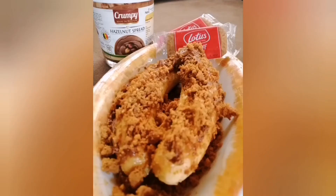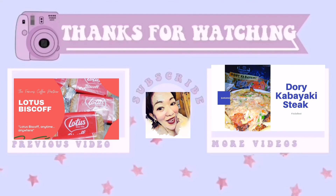Yummy! Instant dessert — banana with Crumpy Hazelnut Spread, and then sprinkle it with Lotus Biscoff. Taring lang, best! Lotus Biscoff!